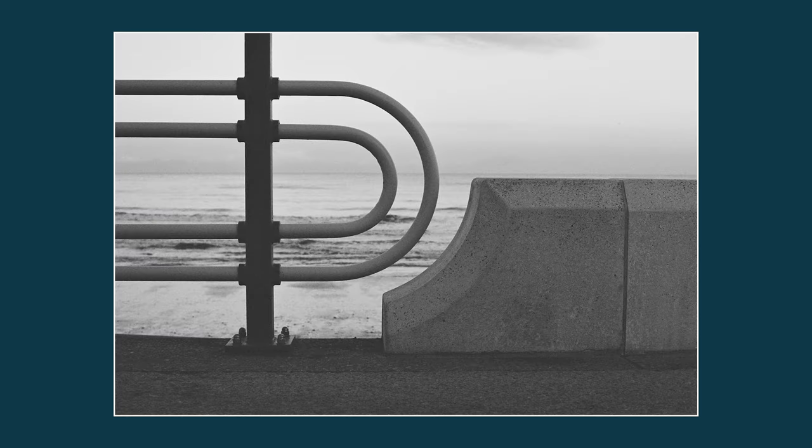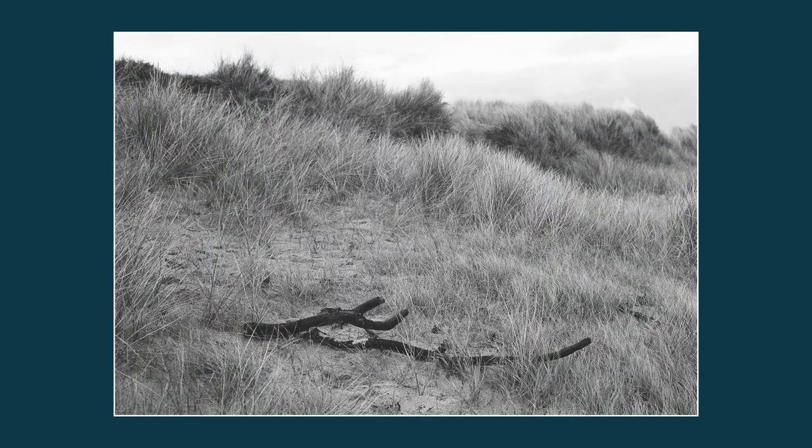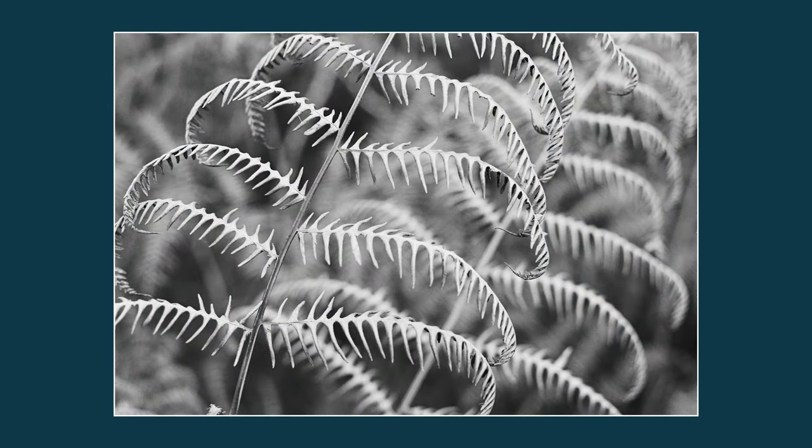The 50mm f/1.8 lens is a nice lens, and when you nail that focus and everything falls into place it does produce beautiful photos. It would be a good introduction to 35mm photography, but hand on heart I would probably go for an autofocus camera as my first 35mm. I've picked up an EOS 300 which I paid ten pounds for — it's got autofocus, which just makes your life a little bit easier and you can worry about other things.